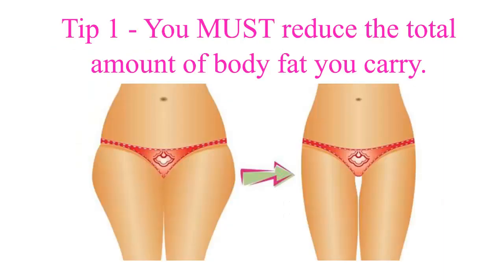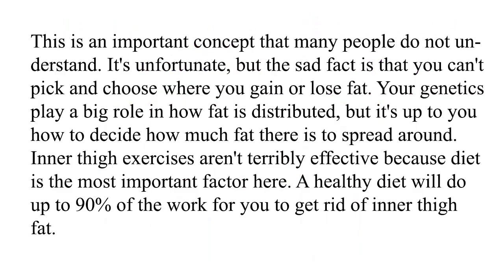Tip 1: You must reduce the total amount of body fat you carry. This is an important concept that many people do not understand. The sad fact is that you can't pick and choose where you gain or lose fat. Your genetics play a big role in how fat is distributed, but it's up to you to decide how much fat there is to spread around.